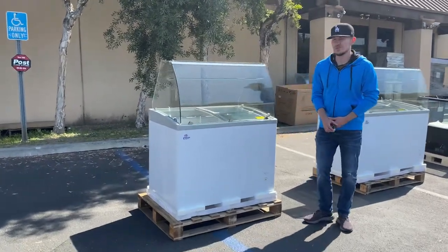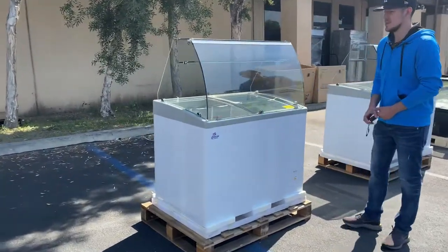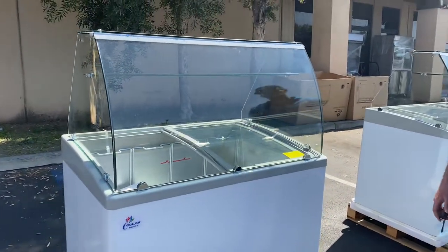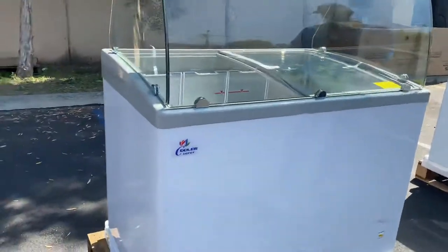Hello everybody, today we're going to go ahead and demonstrate one of our brand new items. You're going to be looking at a 41-inch curved glass gelato display. Right on the unit is going to be our own company brand, Cooler Repo.